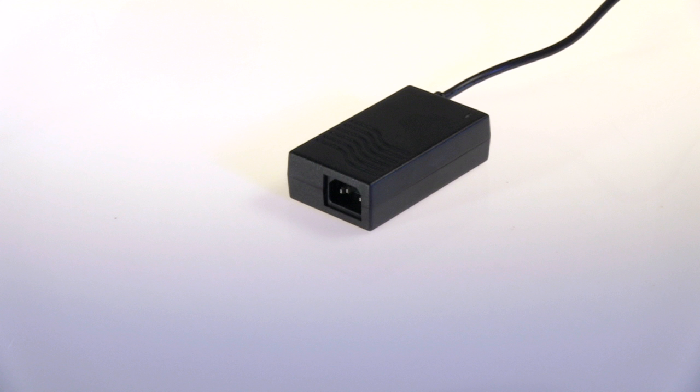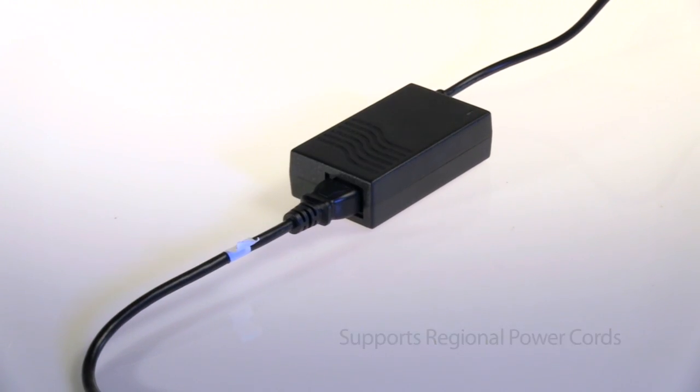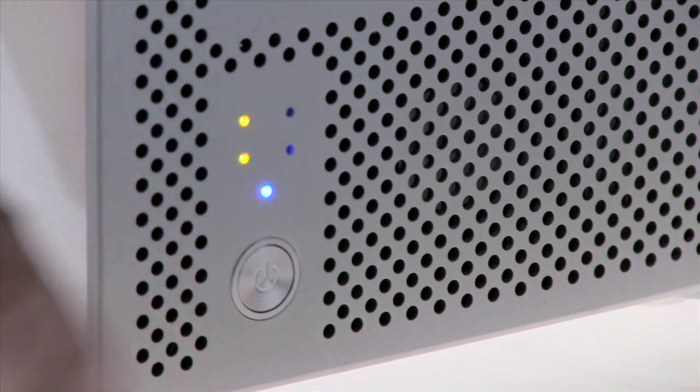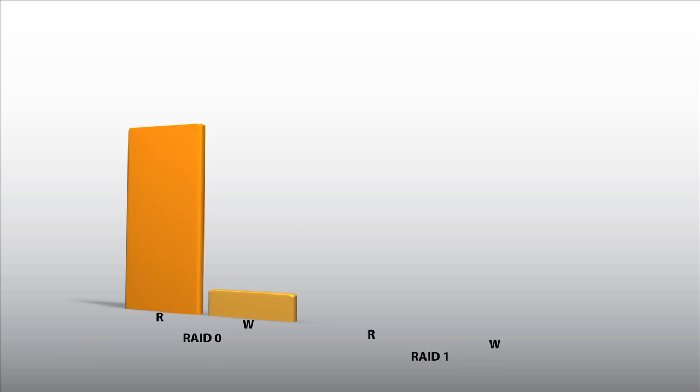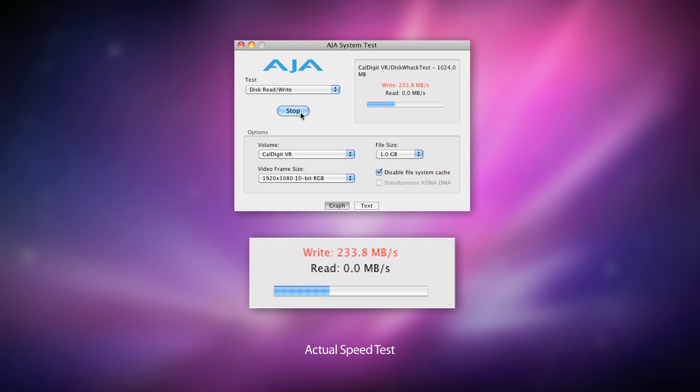The VR2 comes with a grounded universal power supply so it'll work in any country. All you need to do is use a standard power cord. Using the CalDigit VR2 is easy — plug it in and you're ready to go. Speed is one of the most impressive attributes of the VR2. As you can see in this real world speed test, the VR2 can reach speeds of up to 250 megabytes per second. That's fast enough for HD video editing.